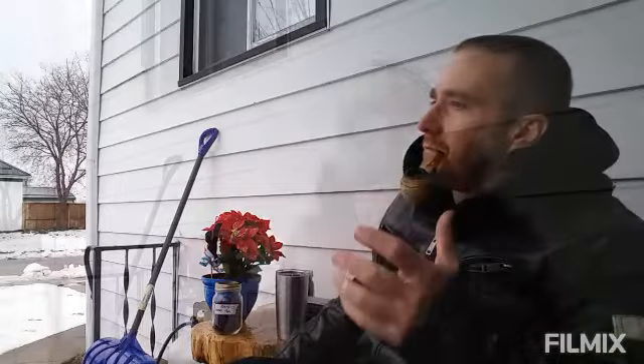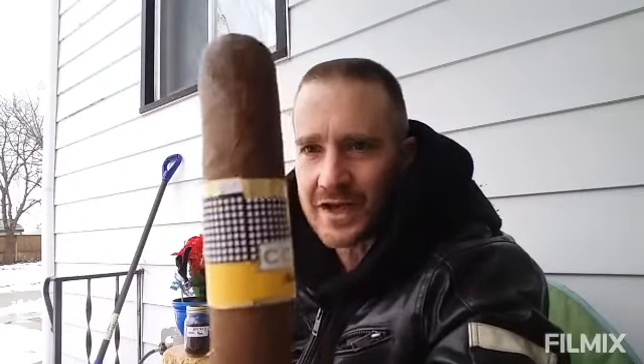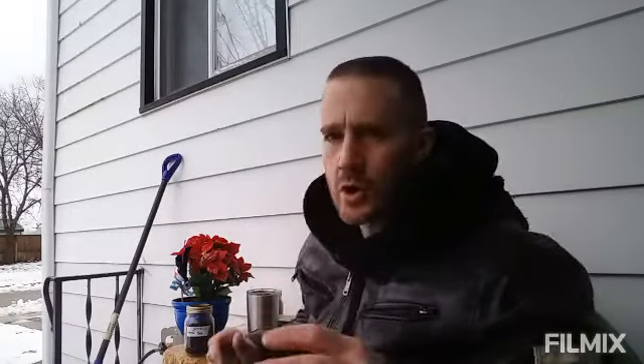A neighbor walking by called over to me — he saw me smoking a pipe and asked if I like Cohibas, like Cuban cigars. He says he goes to Cuba and he had some Cohibas for me. I'm pretty sure those are fake based on how the band looks — pretty sketchy. He insisted they're real, but I'll maybe cut a little piece off the end and see what's inside. Anyway, that was kind of random — back to my review.